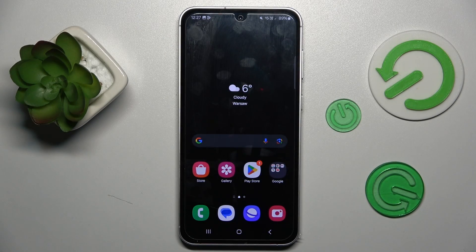Hi guys, today I have Samsung Galaxy S23 and I want to show you how to take long screenshots on this device. Welcome to Hardwrested Info Channel.